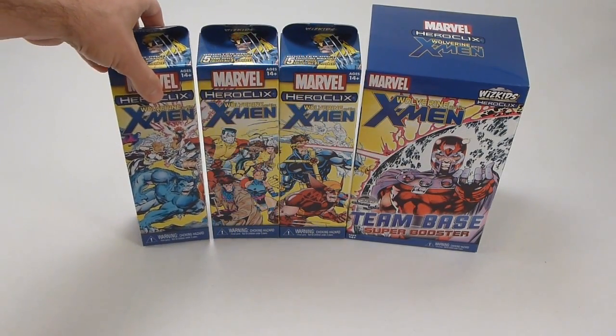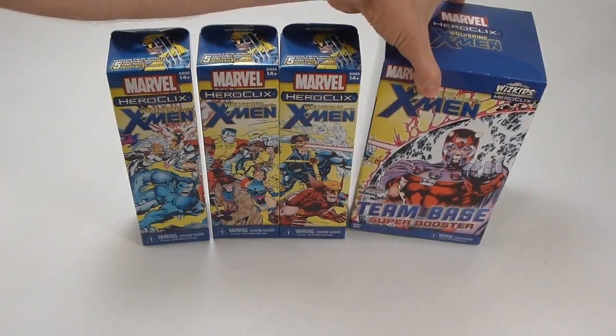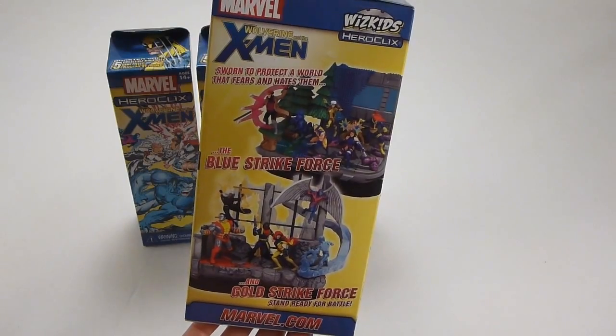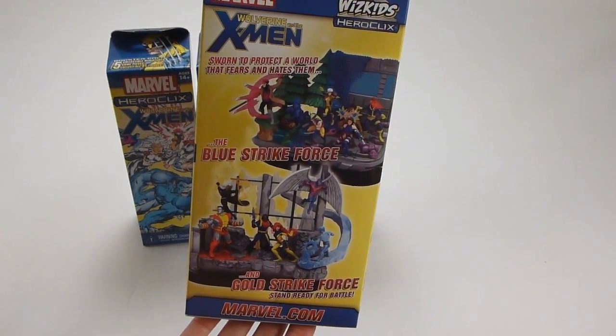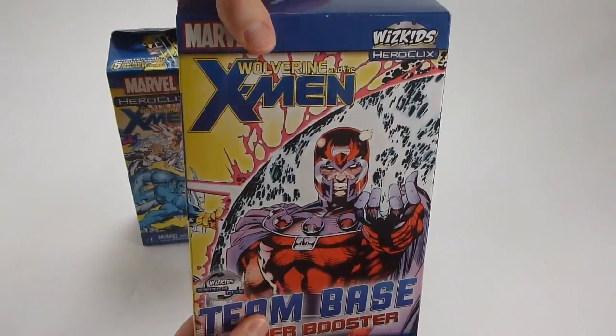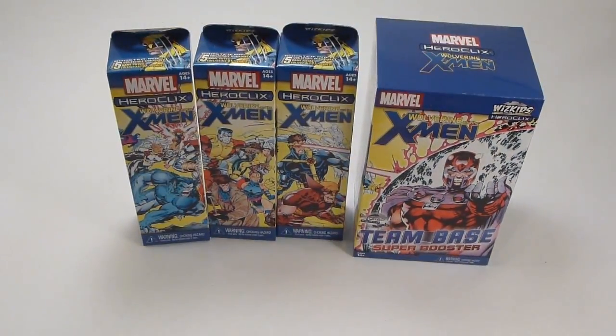The only additional thing we find taking this out of the brick packaging is that on the Super Booster box, the other side shows us further Blue Strike Force and Gold Strike Force X-Men team bases. So we'll see which one we find when we open up this box — that'll be up next.